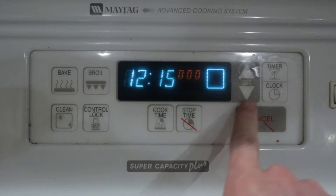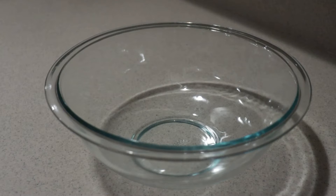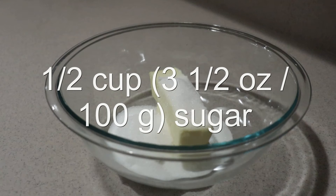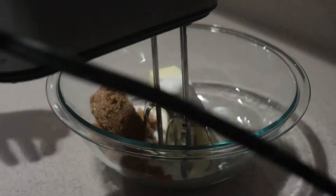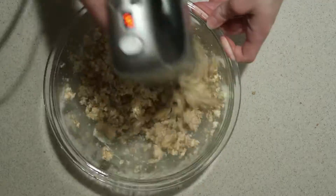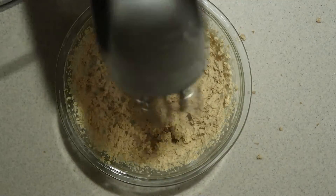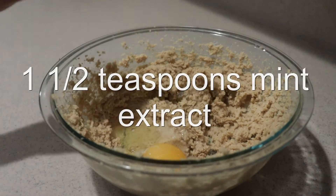First, preheat the oven to 375 degrees. Then into a large bowl, add in the softened butter, sugar, and brown sugar, and cream them with an electric mixer on medium-high speed for three minutes until the mixture is light and pale.